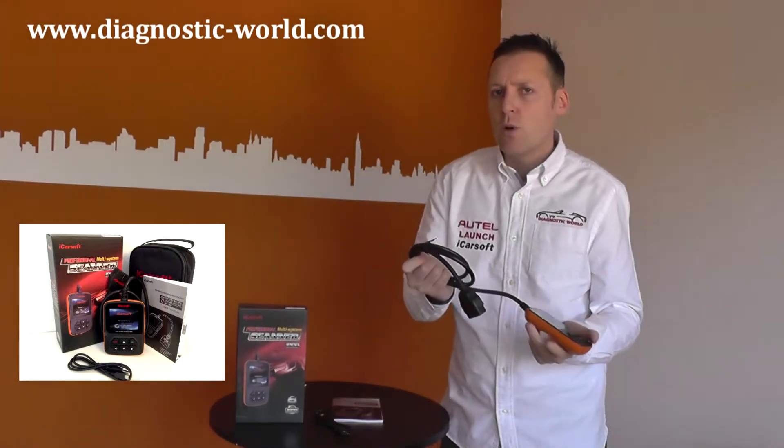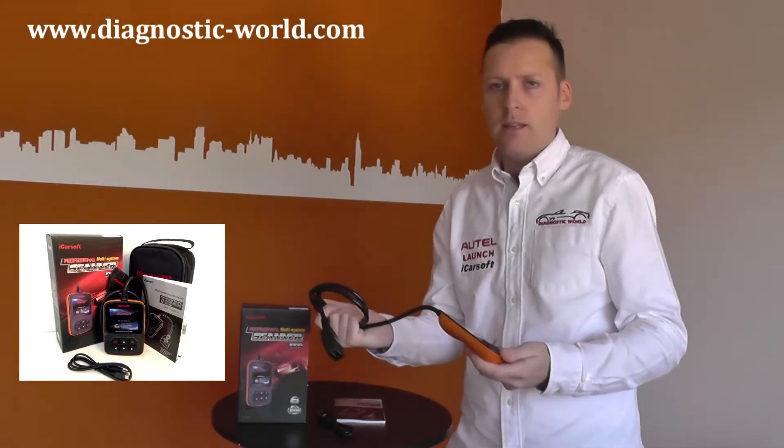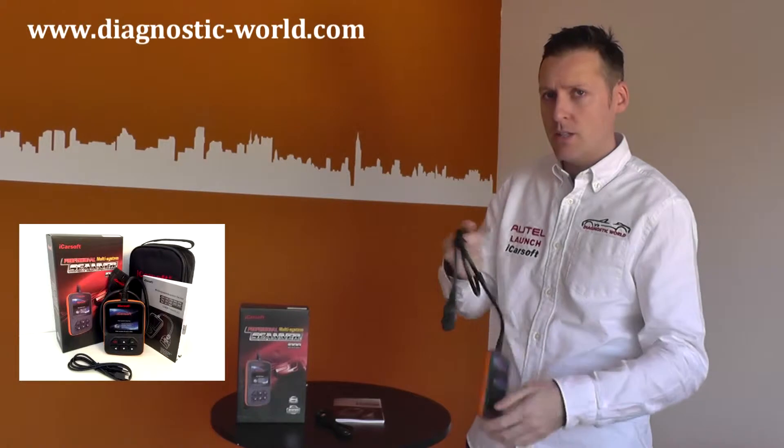There's plenty of length on this cable as well, so that you can put the diagnostic cable in the port and then sit in the driver's seat or the passenger seat and do the diagnosing.